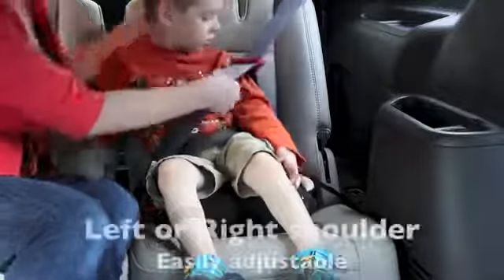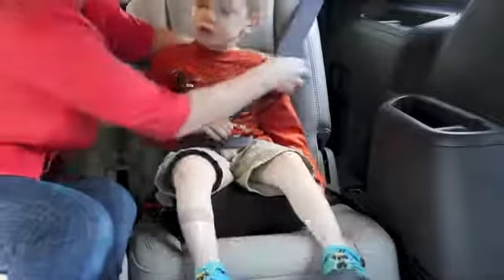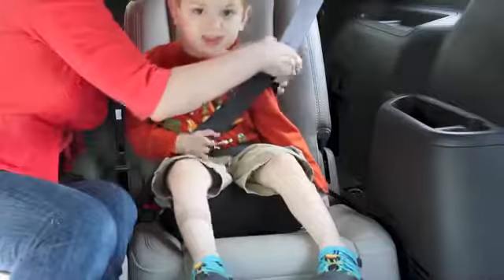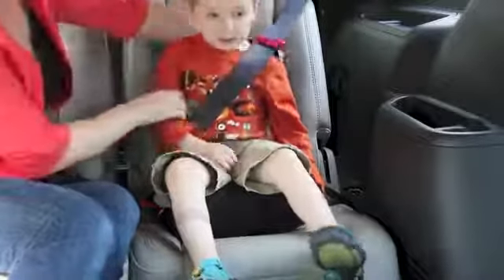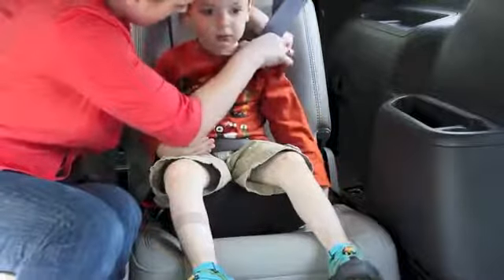They also have this in the back which goes behind the child and hooks right in here to make sure the shoulder strap goes across the shoulders in the proper place. A really nice feature.